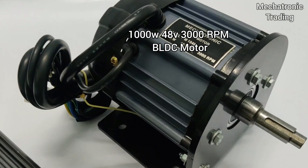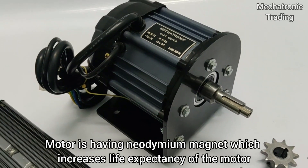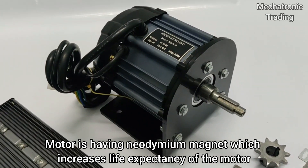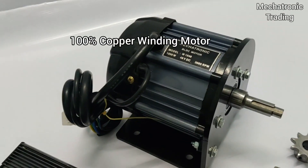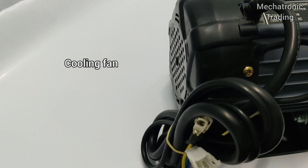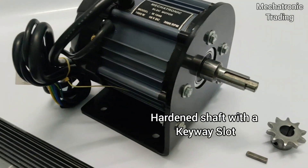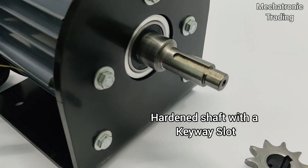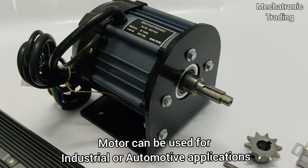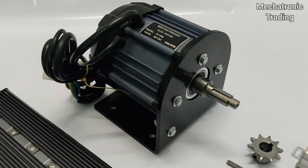Here we have the 1000 watt 48 volt 3000 RPM brushless DC motor. This is a highly efficient motor with neodymium magnets that have longer life compared to any other magnet, which increases the operating life of the motor. It has 100% copper windings and a cooling fan on the rear side that increases cooling efficiency. The motor has a hardened shaft with a keyway slot that helps in mounting any sprockets or pulleys. The motor can be used for industrial as well as automotive applications such as conversion of motorcycles to electric.